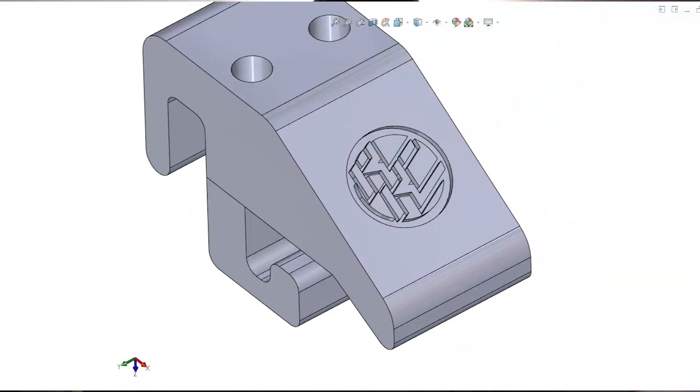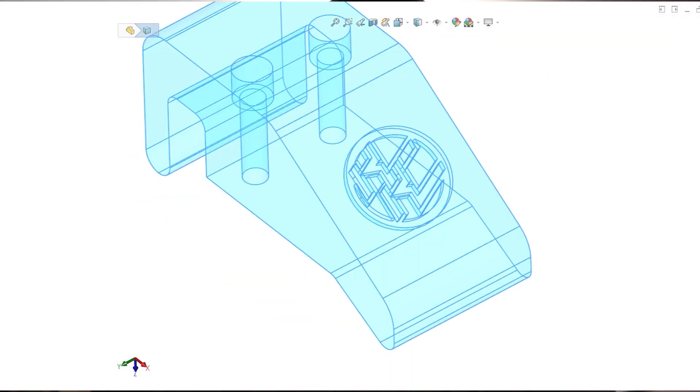First things first, we got AMS 3D from Centurion in and they helped us scan the car. We are going to be scanning all the body panels because we've got some pretty big modifications we want to make, and we need an accurate CAD model. Between myself and Jaku, we are pretty proficient on various CAD softwares, and we're going to use those same skills to create some awesome modifications for this vehicle.